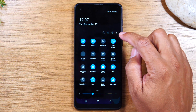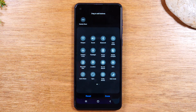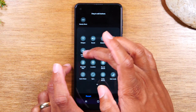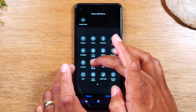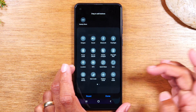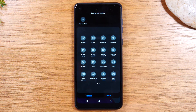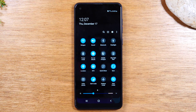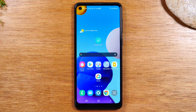You can also tap the three dots here, tap on button order, and change the order of these switches. Maybe you say, I don't fly, so I don't care about airplane mode — put your finger on it and drag it down to the bottom. But I do use Do Not Disturb a lot, so I want to put that up there. Auto rotate — I don't care about that, let's drag that down. You can change this order and make sure your most important switches are right at the top. When you're finished, tap Done. The first six will always show right at the top of the screen.